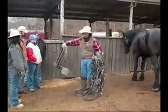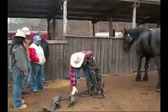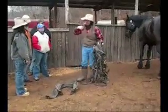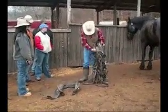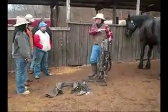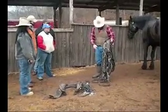You lay your collar — this is your collar — down this side first. That way you won't get any rocks or nothing inside of here that would rub on the horse's neck. And you lay your bridle down right beside it. Always make sure it's far enough away from the horse so the horse won't step on it and break your bridle and bit.